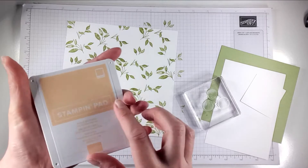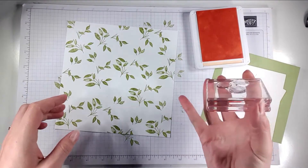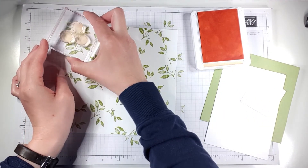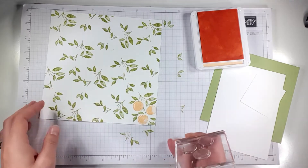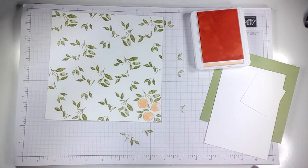Now I'm going to take my peaches and use this new pale papaya colour to stamp those peaches. Each time I'm just going to line them up so that they fit in those gaps. You can line that up so that one of the stems goes into each one.